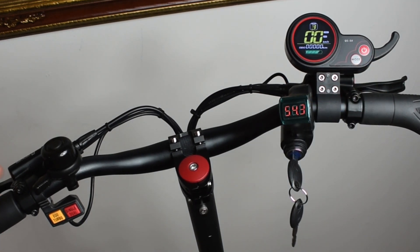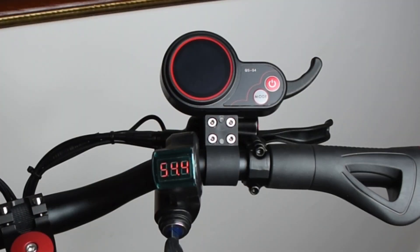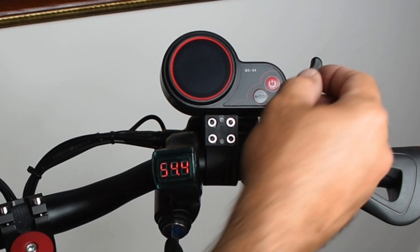I highly recommend when you start using this to keep it at the maximum of 15 miles per hour. Make sure you have all your safety gear on — helmet, knee pads, elbow pads. You do not want to get hurt. Never go fast in an area that you have not traveled before. Switching from kilometers per hour to miles per hour is very simple.